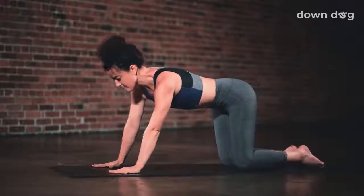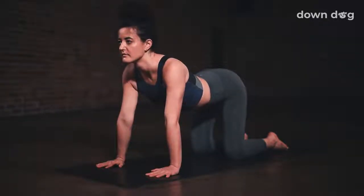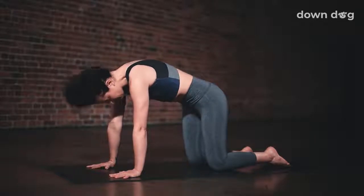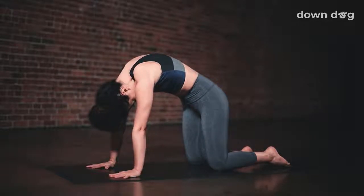Make your way back to tabletop. Inhale, cow pose — let the belly drop and the heart lift high as the tail goes high. And exhale, cat pose — scoop the tail under and draw your chin to your chest.